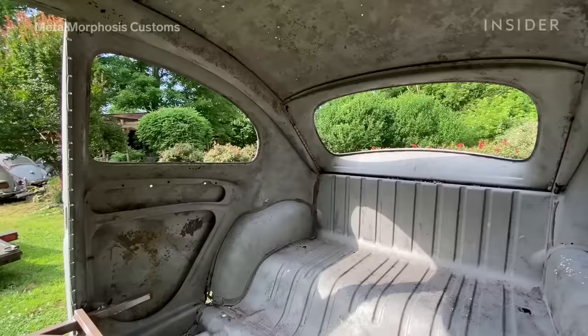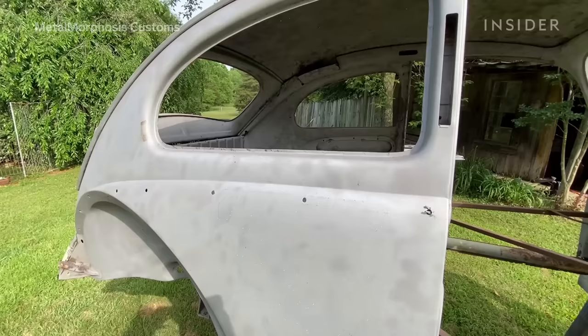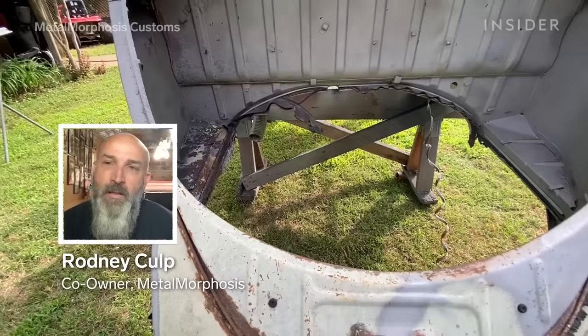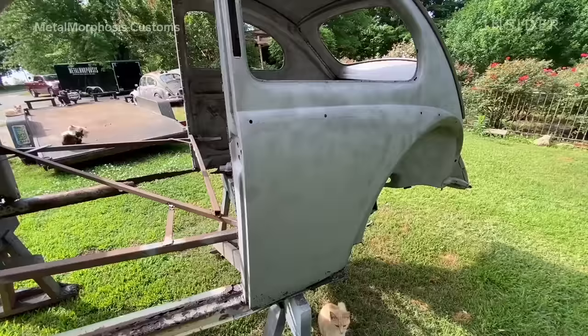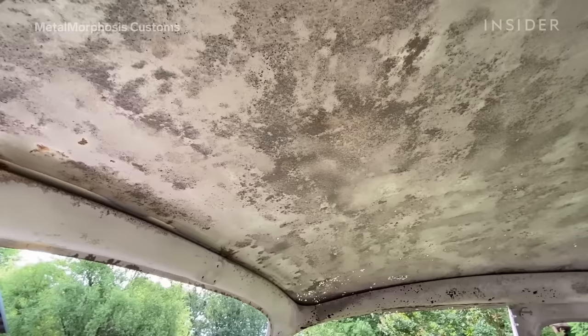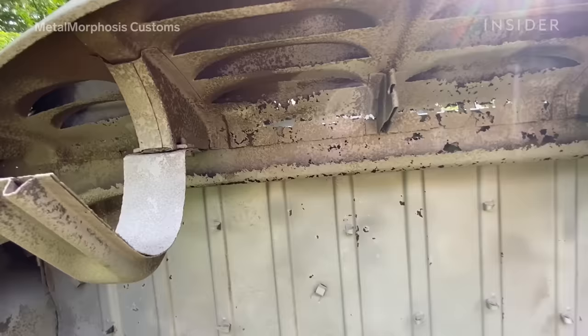Once we have a clear idea of what we're going to do, the car first goes to blast so we can get a good idea of how much metal work needs to be done. We strip it down to just a bare shell — no wiring harness, no glass — and then we media blast it, usually walnut shell or plastic media, to take all the paint and body filler out and get back down to bare metal. Then we put it in a sealer to keep the metal from rusting.